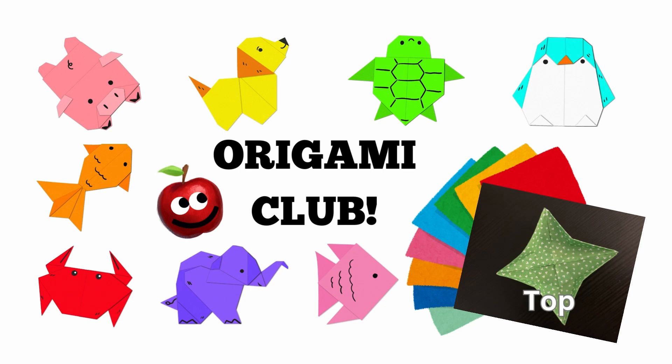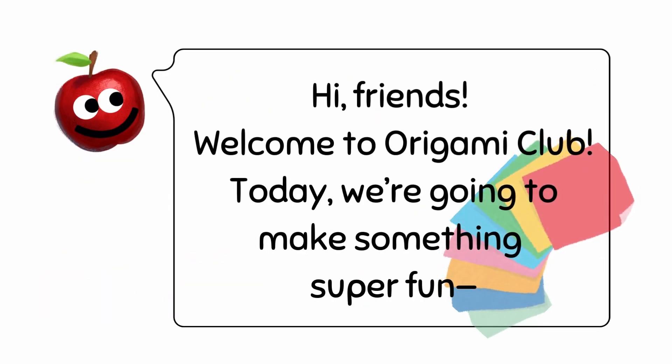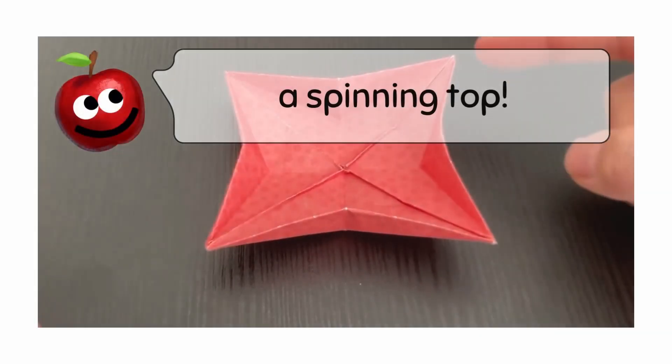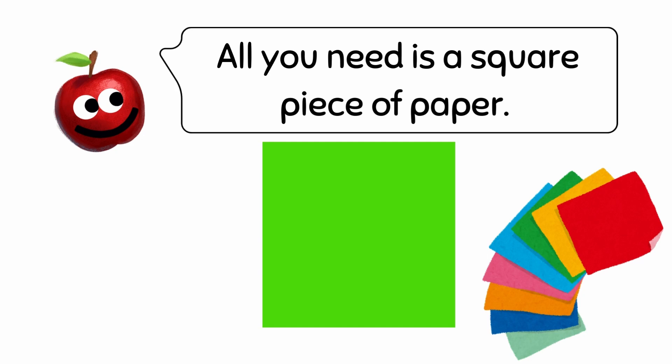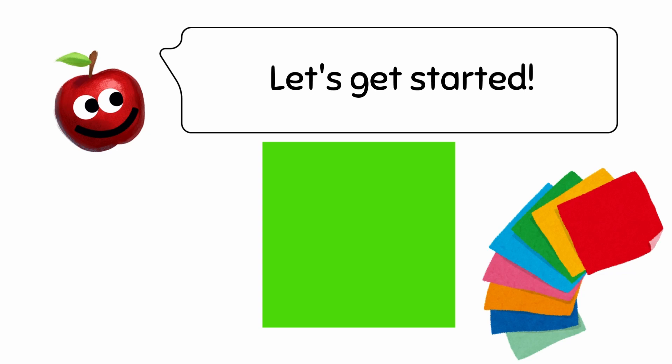Make a Spinning Top. Hi, friends! Welcome to Origami Club. Today, we're going to make something super fun — a spinning top. All you need is a square piece of paper. Let's get started!